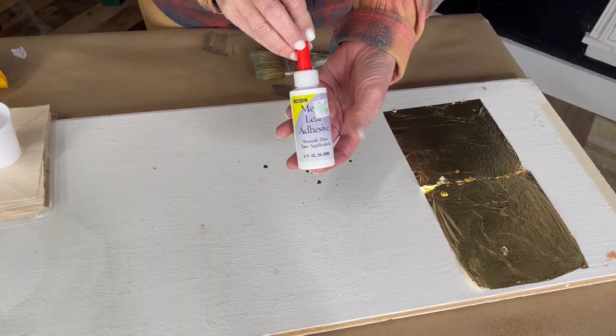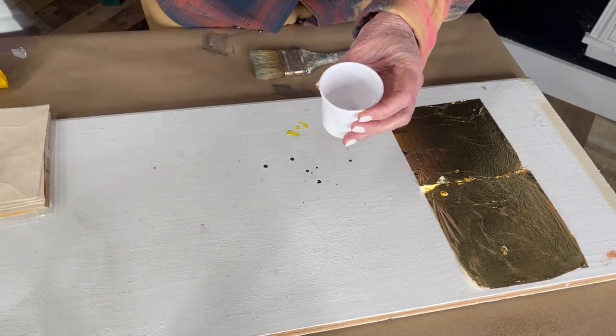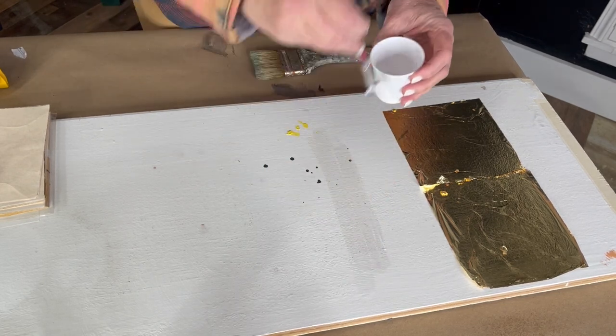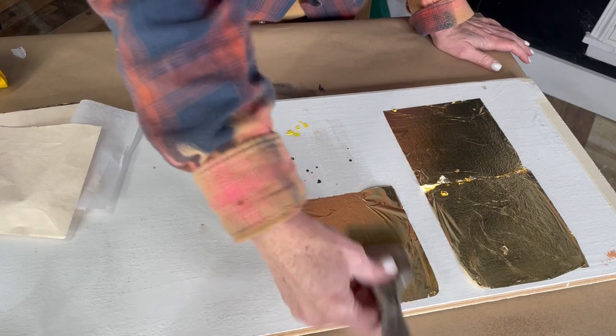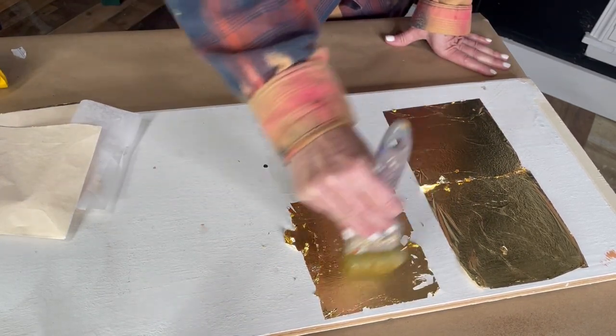Paste adhesive, which I use most often, is applied using a brush just to the specific area that you plan to gild. This works great when working with trims and moldings or even stencils. The drawback to using paste is it requires a wait time of approximately 30 minutes before it becomes tacky. This is where most people make their mistake — they don't wait long enough. If you apply the leaf before the adhesive has come to tack, the leafing sheet just sort of melts into a gooey mess.